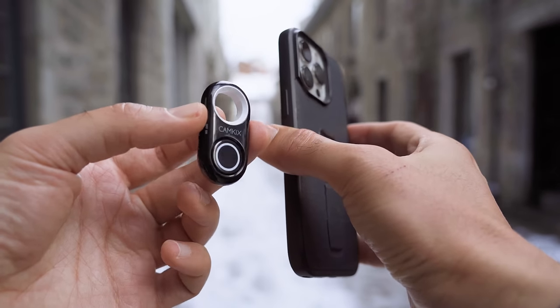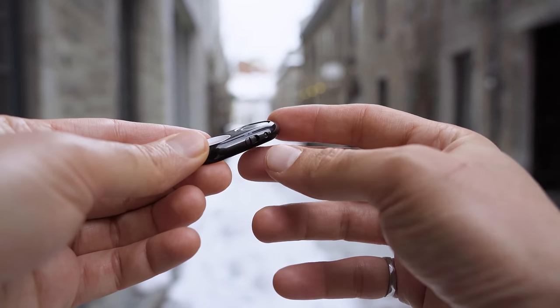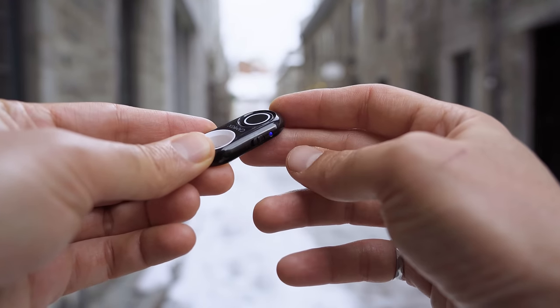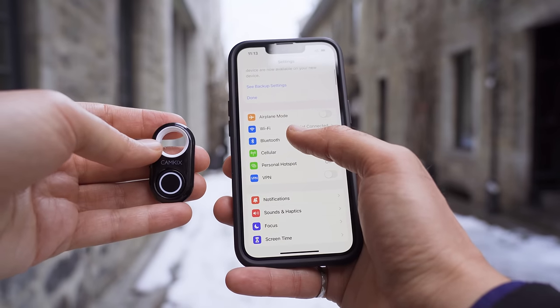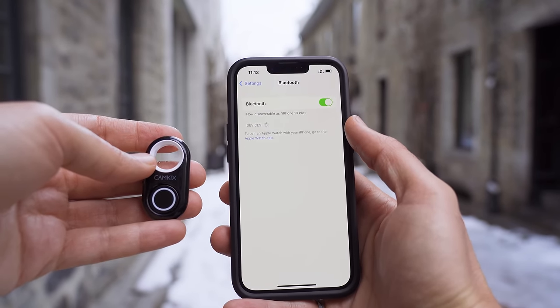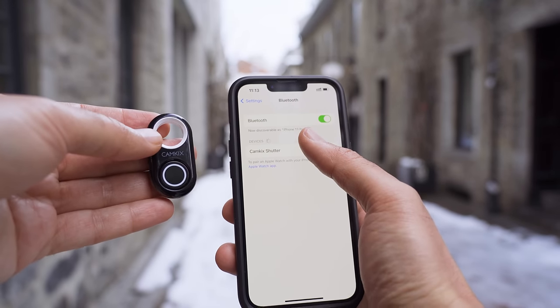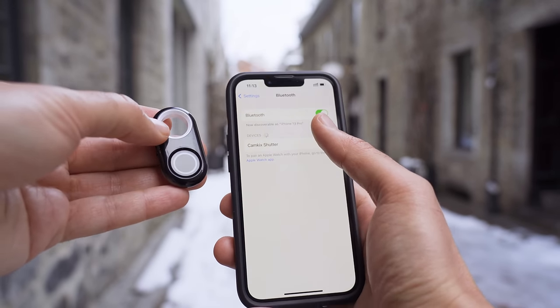Here's how to connect a Bluetooth remote so that you can trigger your phone's shutter from a distance. First, push the on/off switch to the on position. Second, on your phone go to Settings, Bluetooth, and you'll see the remote show up as a new device to pair. Keep in mind it might show up as a different brand name. Select it and when it says connected, it's ready to use.